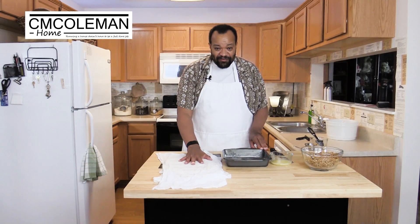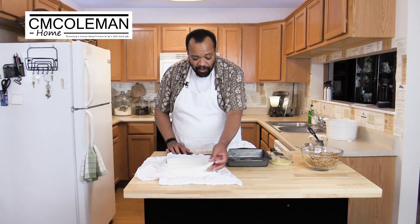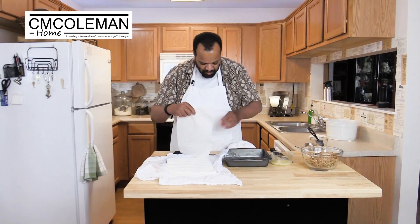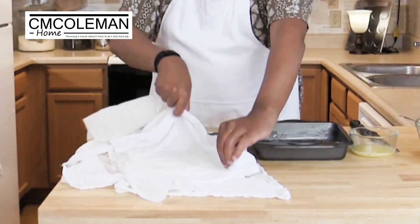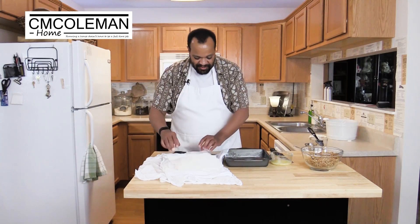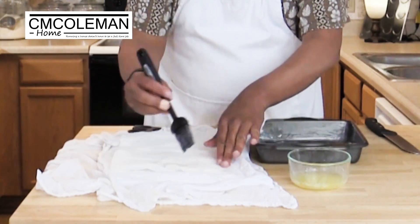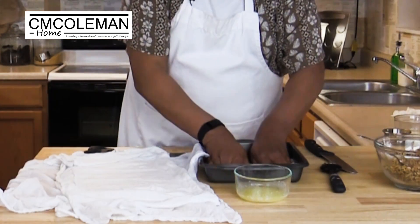Now we have our phyllo dough. I'm going to uncover it. Only pull off what you need — we need two pieces. Once you have your pieces, cover it back over with your damp cloth. That's important. Now the easy part: I'm just going to brush it with butter and then place it in my pan.